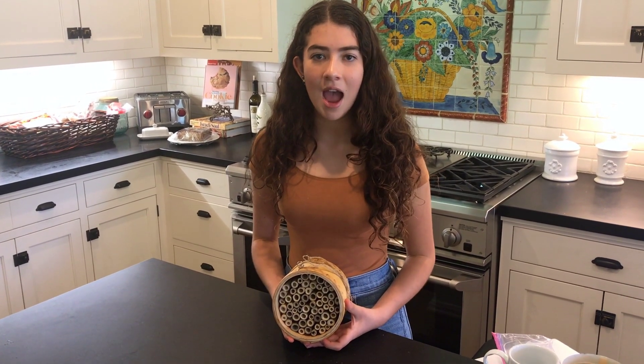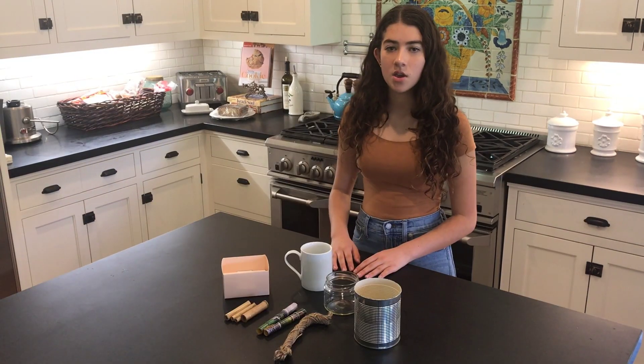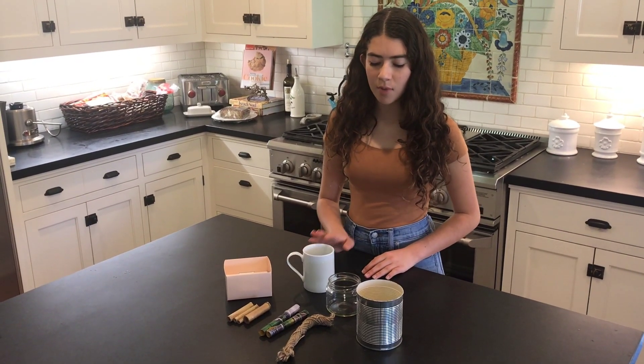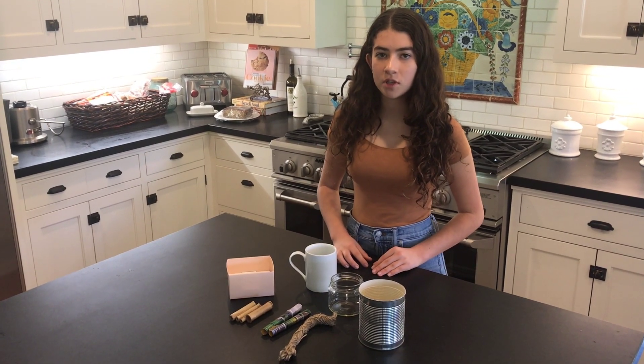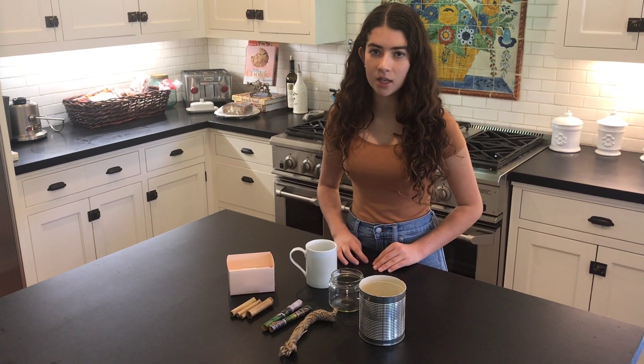Today, I'll be showing you how to make one out of household items. You can use a box, a mug, a jar, or a can for the base. And for the tube, you can use bamboo sticks, roll-up magazines, or any cylinder-shaped object.